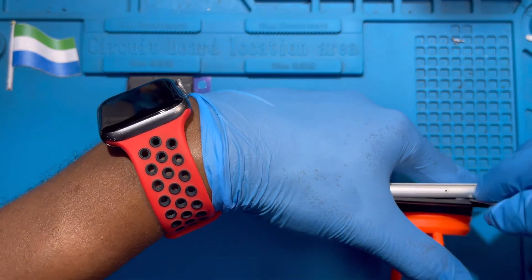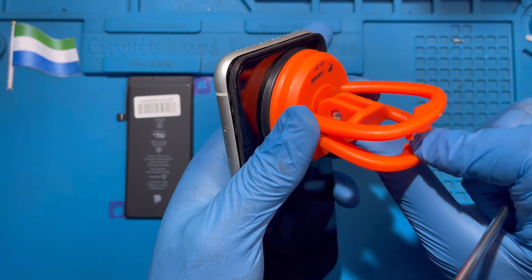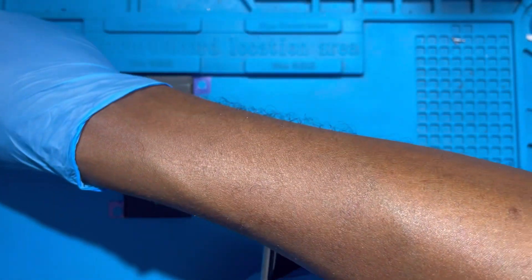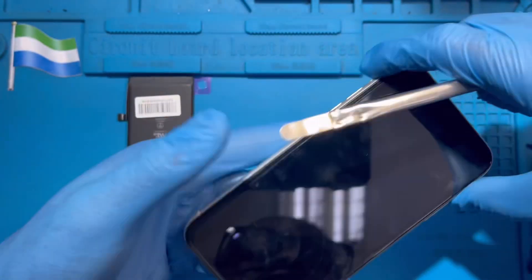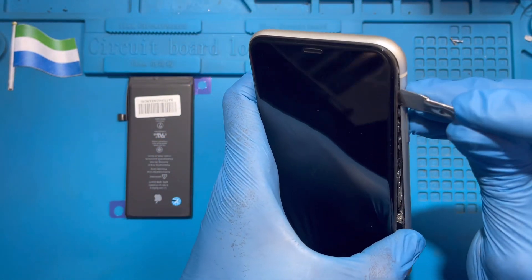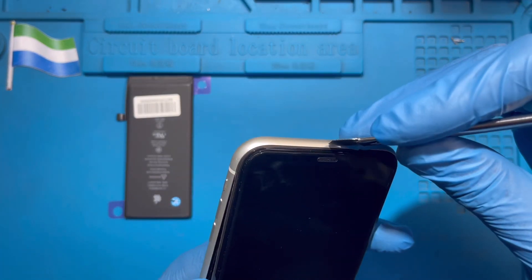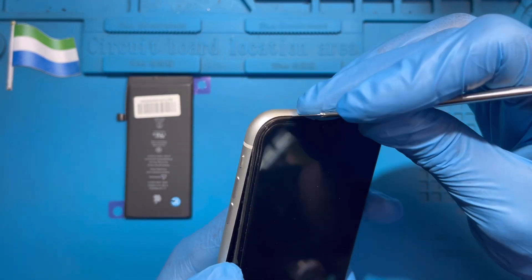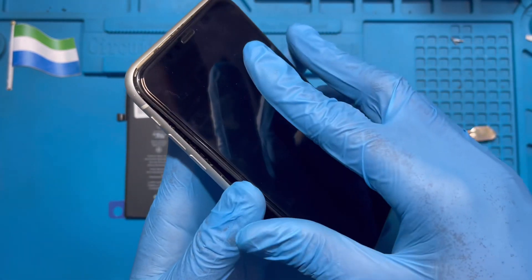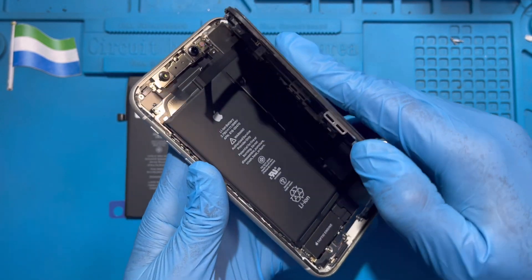Do the same also — just open it a bit like this, and you remove this one. Take it out slowly. The top here, you just open. Don't force to open the top. Just put the pry tool all through, open this side a bit, then slide it down a bit like this, then you open it from this side.